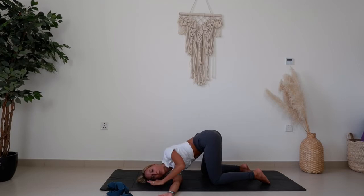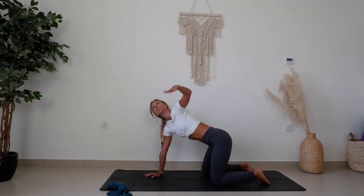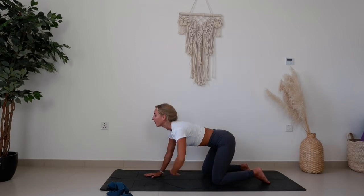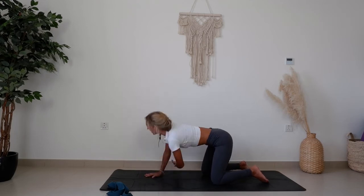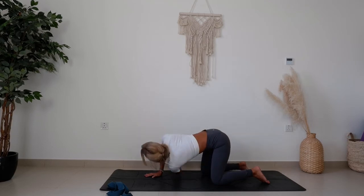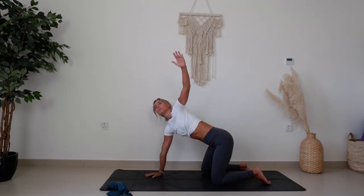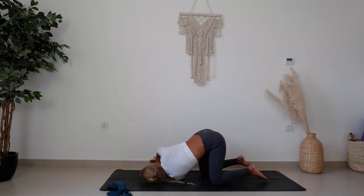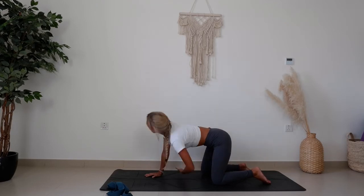Coming all the way back to tabletop for the left side. Inhale, reaching the fingers up, look up towards the hand. Exhale, threading it through, left cheek to the floor. Moving with the breath — inhale up, exhale thread it through — for several rounds.